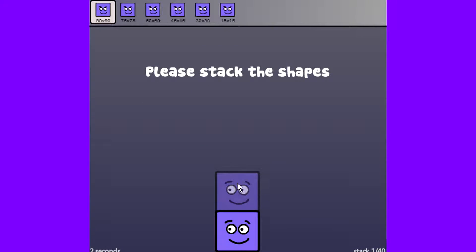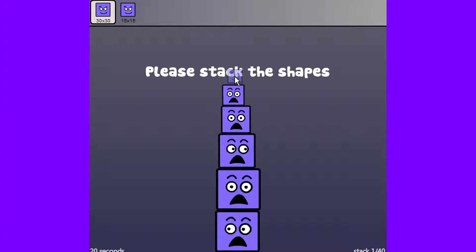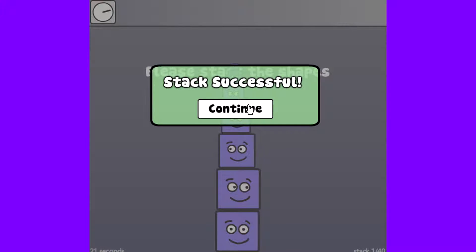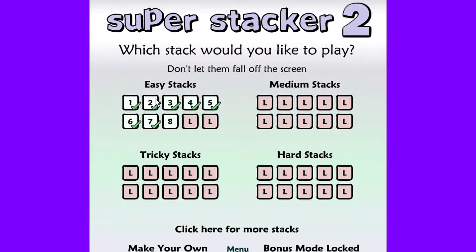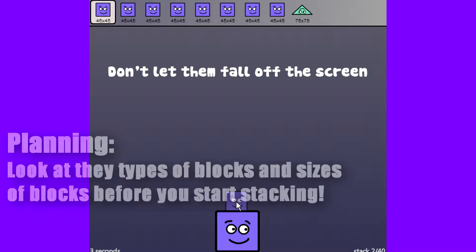The game starts off and at the top you have these blocks that are lined up — I see 6 for this level — and just the instructions: please stack the shapes. You'll notice that when you start stacking the shapes, they start disappearing from the top. They have different sizes and different dimensions, and there are a bunch of different shapes as you go on. The main objective of this game is just to stack everything. Don't let them fall off the screen, and that's basically it.